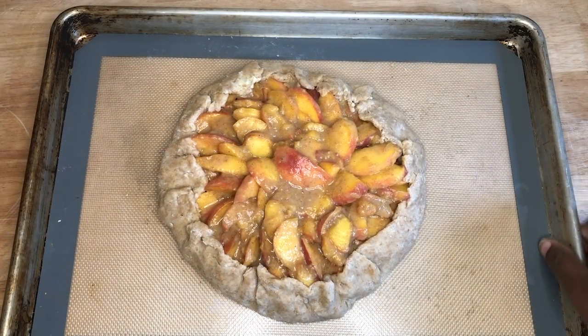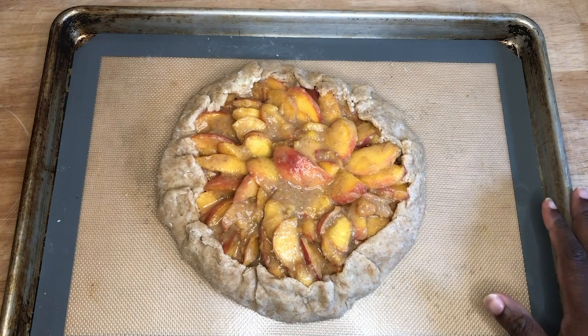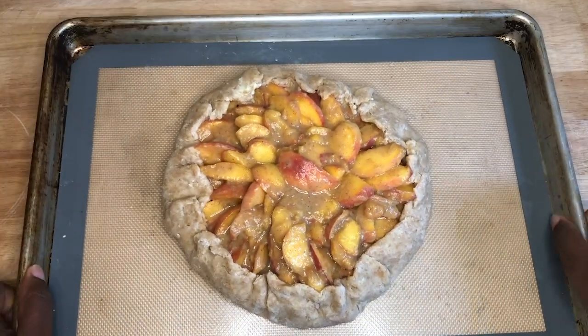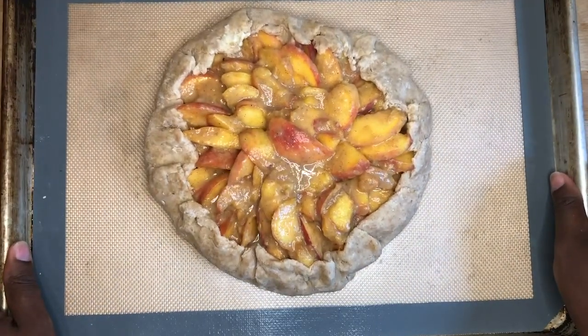We took our crostata or galette — those terms are used interchangeably — out of the refrigerator, and at this time our oven is already preheated to 400 degrees. We could just put it in like so, or if you want, you could brush it with egg wash or cream and then sprinkle some turbinado brown sugar on top and then bake it. Now it's time to cook.